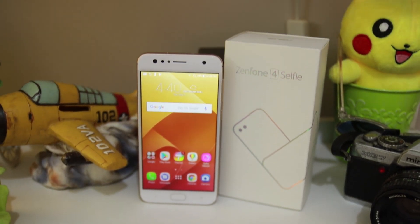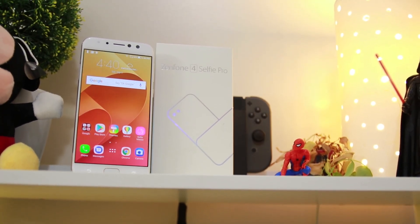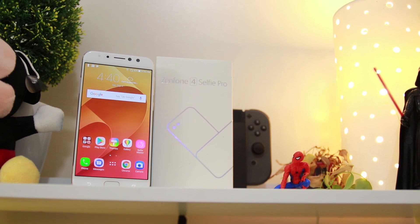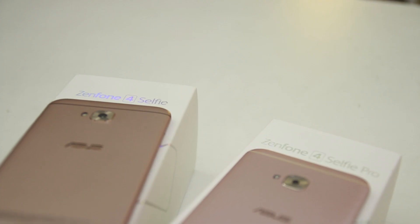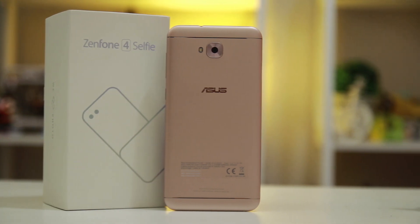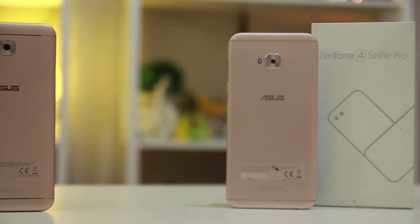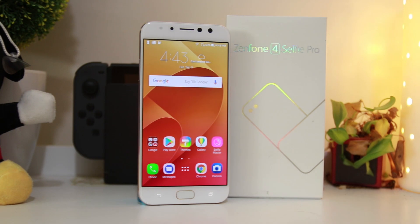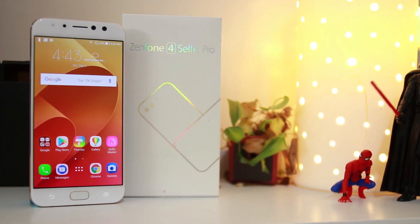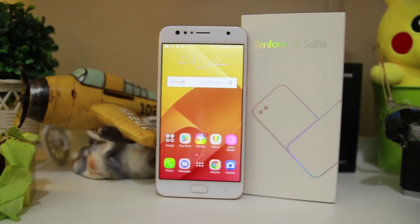Ultimately, both of Asus's mid-range phones shine in their own right. There's no doubt that the Z4 Selfie Pro has the better design and higher specs on paper, and in terms of rear camera photography it shines better than its cheaper counterpart. But based on what we've observed in this comparison, the Zenfone 4 Selfie performs better overall. It's ultimately up to you, but from what we've experienced, getting the cheaper selfie phone delivers just as much as its Pro version. And with that, thanks to a 4-to-2 score, the Asus Zenfone 4 Selfie wins this comparison.